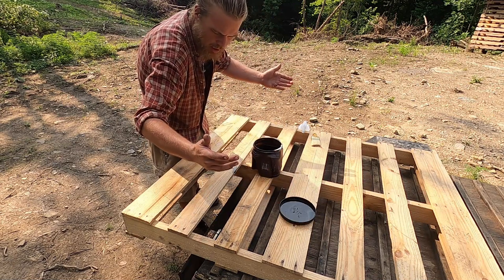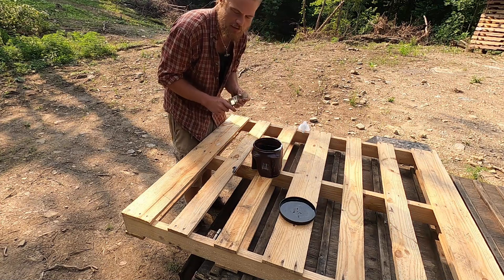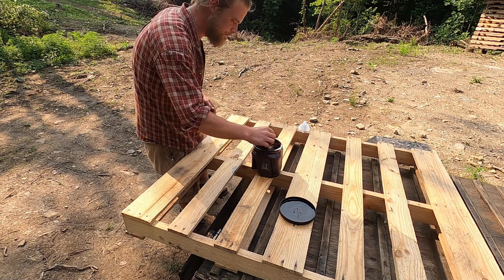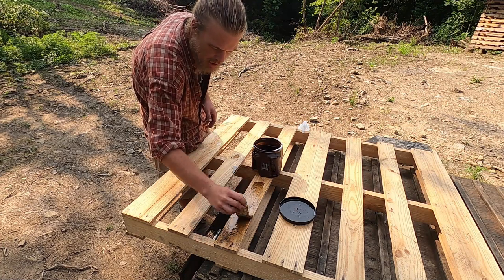I've even been known to use it on already salt-treated wood, just because I don't have a lot of money and if it'll buy me another six months worth of use, I'll paint it. And that is it, man. This section of wood — this one's done. This'll last forever.